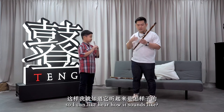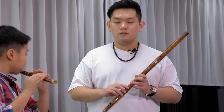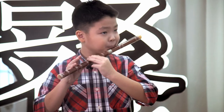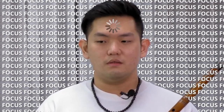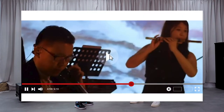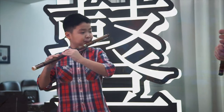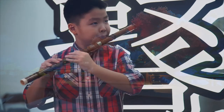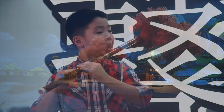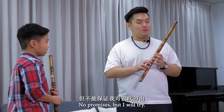Can you play the full scale so I can hear how it sounds? Today I'll be teaching you how to play a short piece from the recent Genshin Impact soundtrack. I will try — no promises, but I will definitely try.